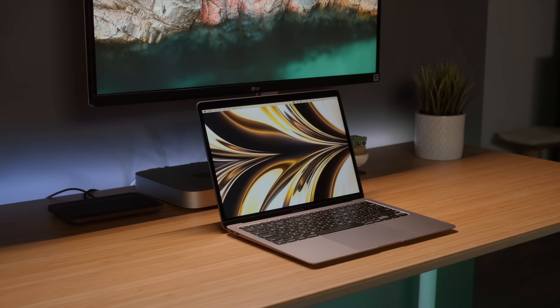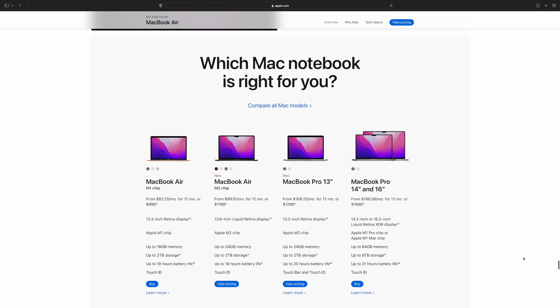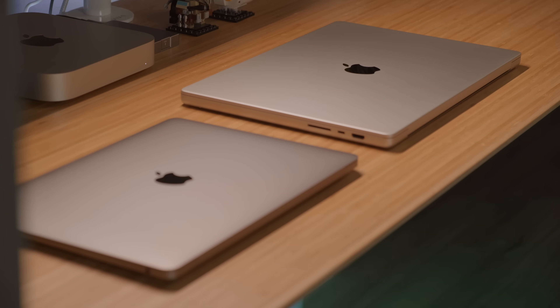Hey everyone, Kyle Erickson here. So WWDC is wrapped up and I've got my head wrapped around the new MacBook Air with the M2 chip in it after watching the keynote and checking out a lot of the info that we've seen trickle out over the last week or so. I thought it would be interesting to talk about it in comparison to the 2020 M1 Air that I have here, and some performance stuff as it relates to some of the models above this. So let's just dive right in.